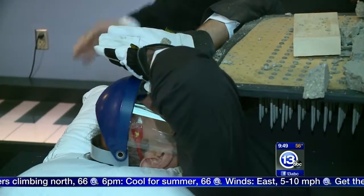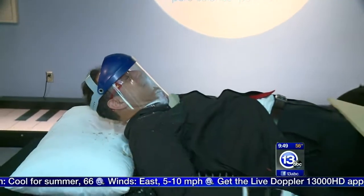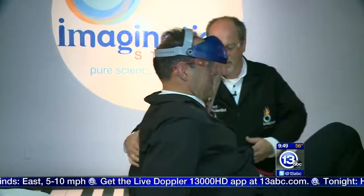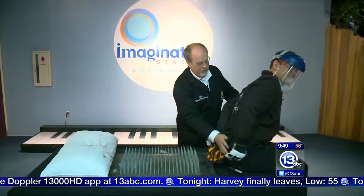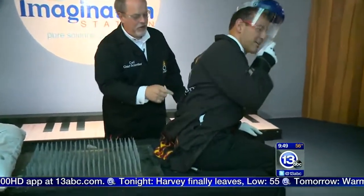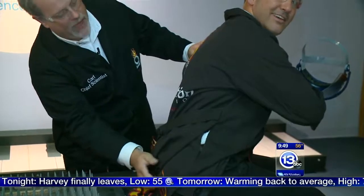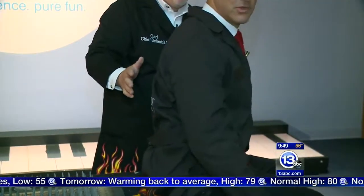Are you okay? Yeah. Let's see — I'll help you up. And look at your back — the camera can look at your back. Go ahead and hop up and show everybody what the back of your lab coat looks like. You've got this beautiful pattern of nails, but I don't see any blood, no puncturing. You doing okay? I'm doing terrific. This is Carl's house of acupuncture.